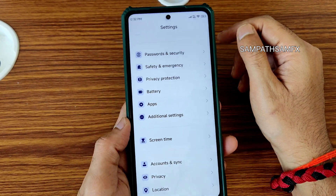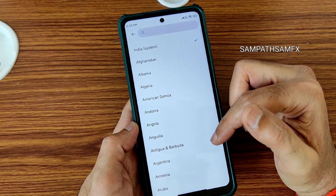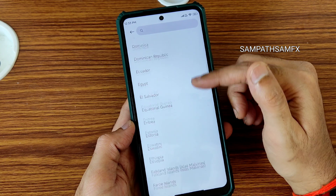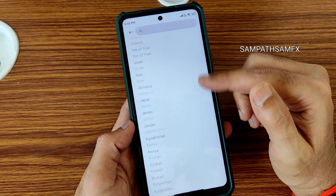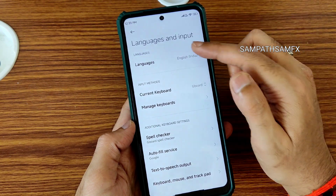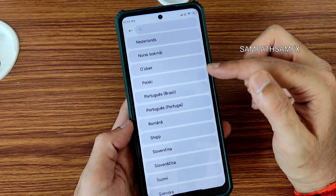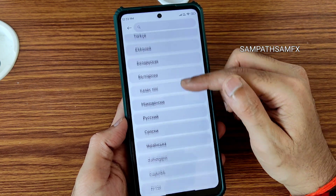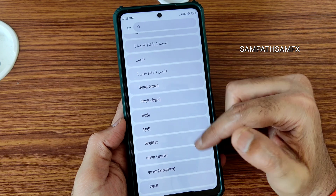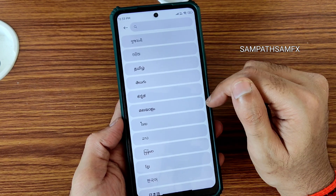In additional settings, region-wise you get all regions available — people ask me about this. For languages, Arabic language is also available — I'm slowly scrolling through to show you. Some Indian regional languages are also present in this custom ROM.